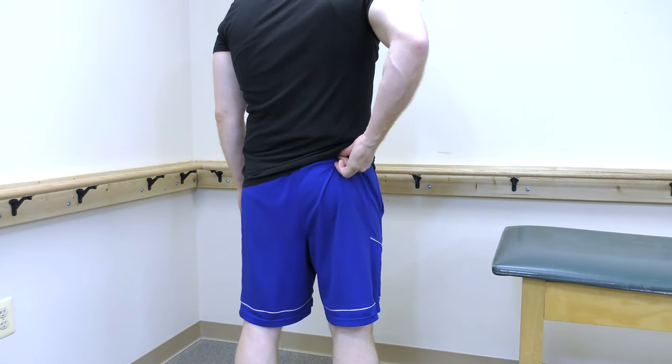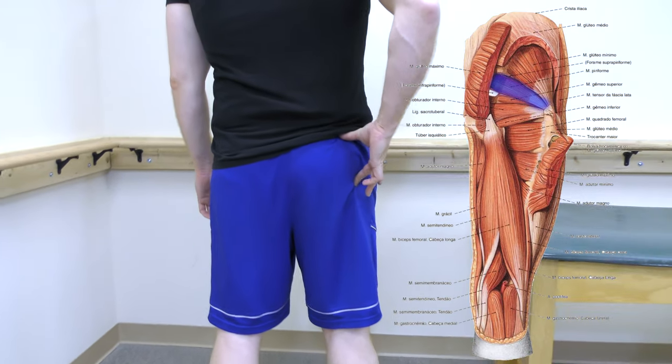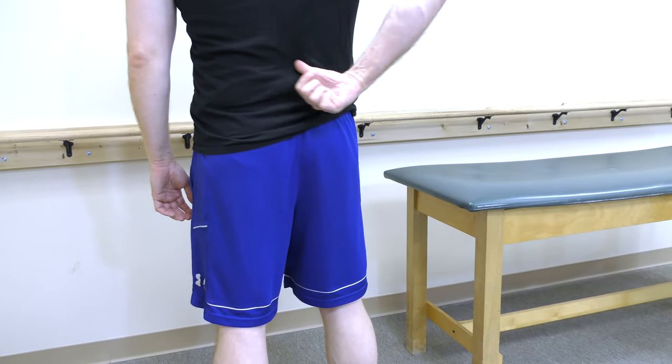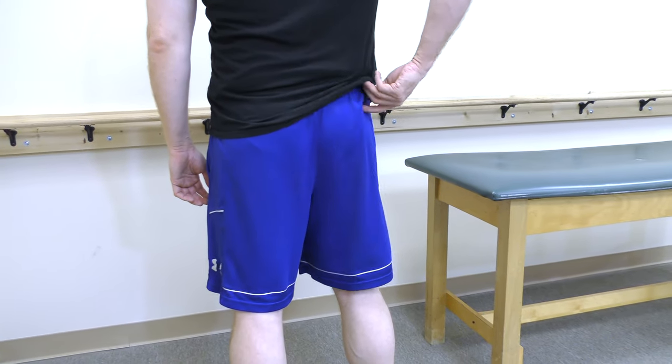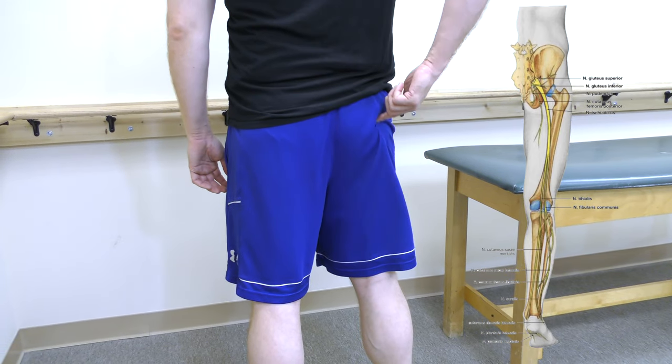The piriformis is a muscle located in the hip that can be the source of lower back pain. Tightness of the piriformis may compress on the sciatic nerve and cause pain going down the leg as well.